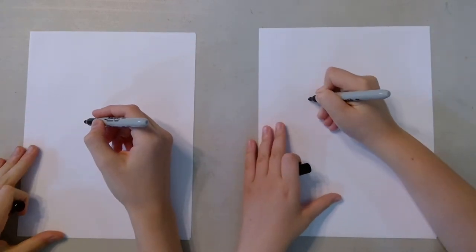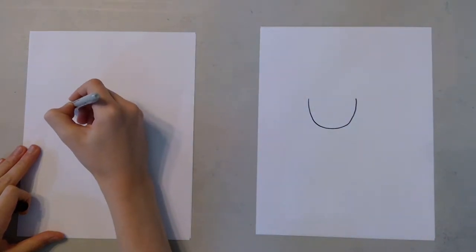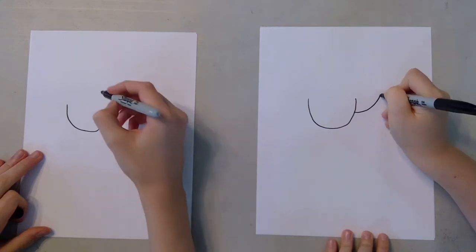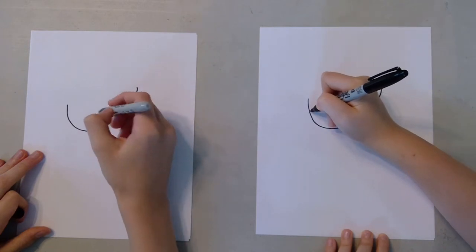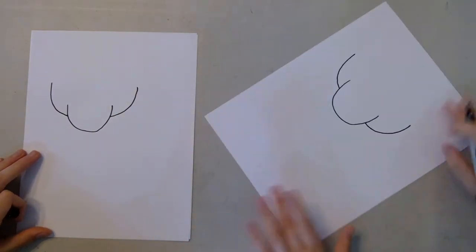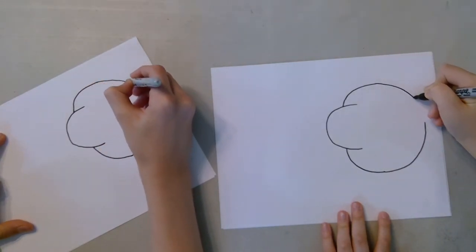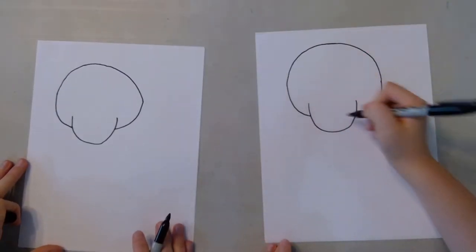The first thing we want to do is do a curve in the middle, like that. And then, about the same curve, we're going to do another curve here at the top of the head, and then we've got to make sure it's parallel with this one, and then do another one. For this part you can turn your paper over to make it easier, and curve them together. So you should have the bottom part of the head and then the top.